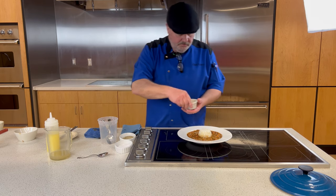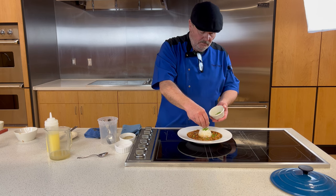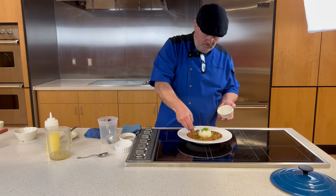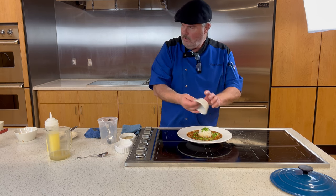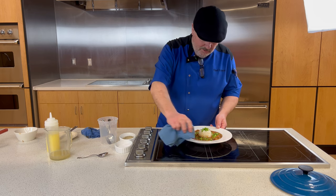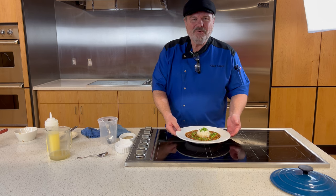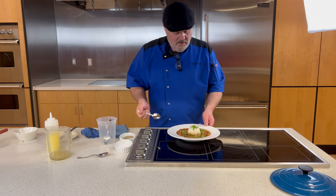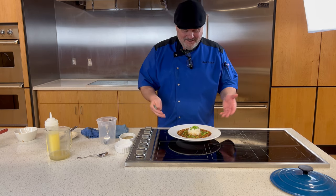Now I'm going to garnish with a little green onion — a nice pop of color. And friends, you have crawfish étouffée. I cannot wait to try it. Even with all my foibles and screw-ups, it turned out beautifully.